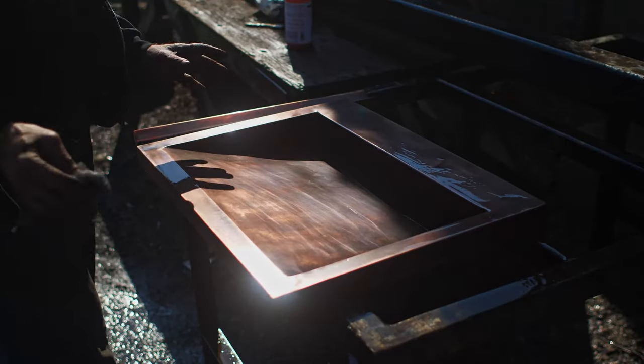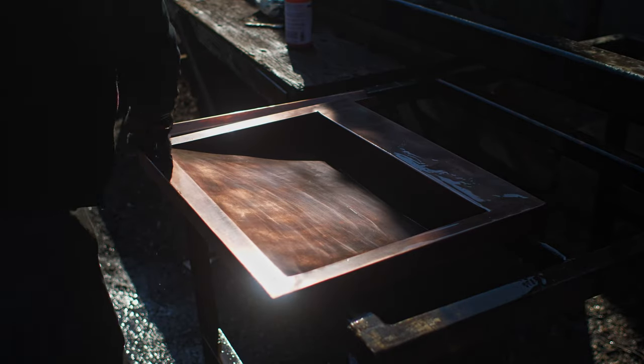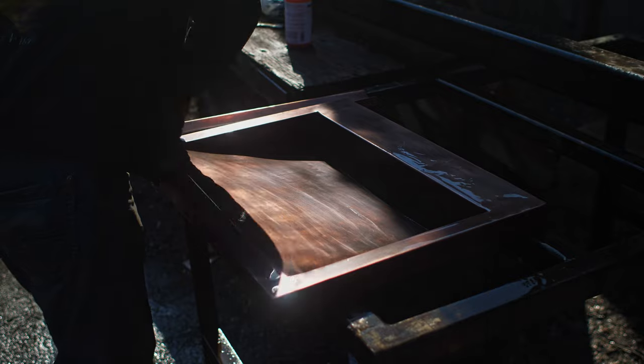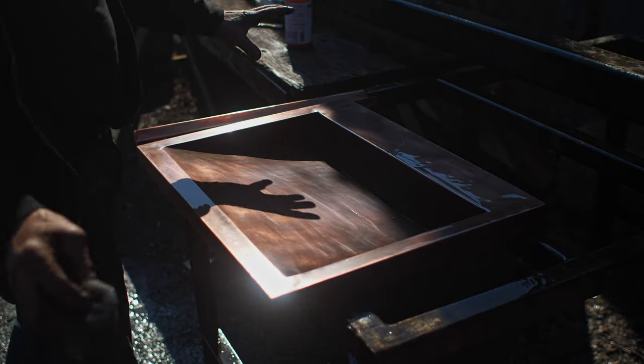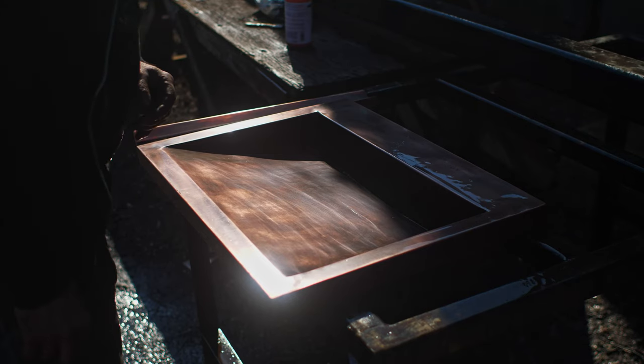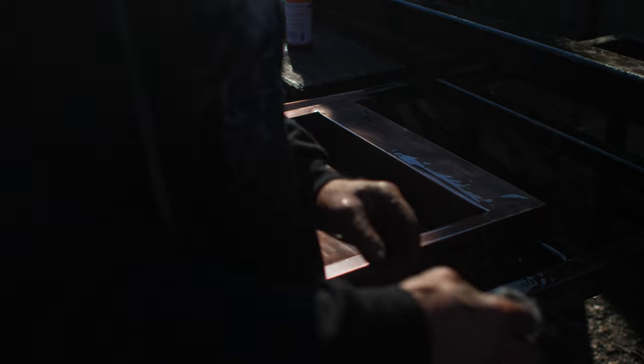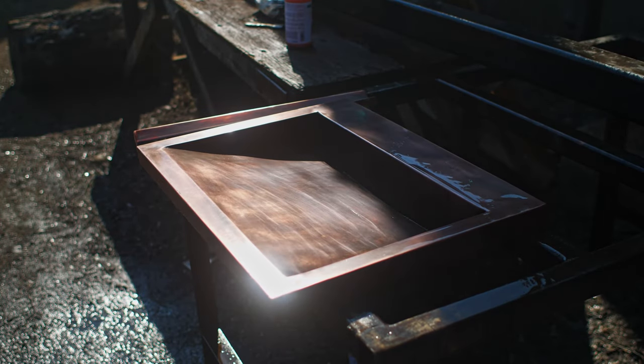One thing I like about doing sinks is they tend to be self-draining, which is quite nice. I think it's looking good now — just enough anomalies, enough irregularities to make everything look very beautiful. Just one more rinse and then we'll let it dry off.